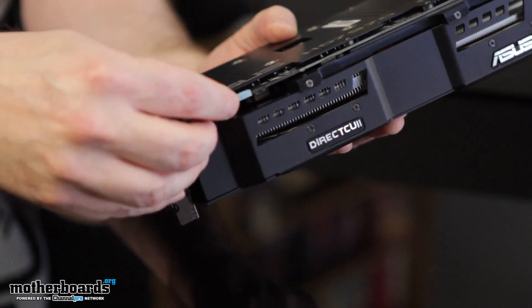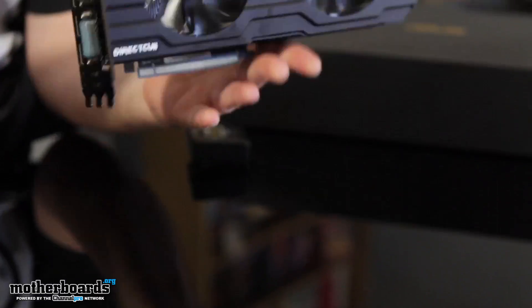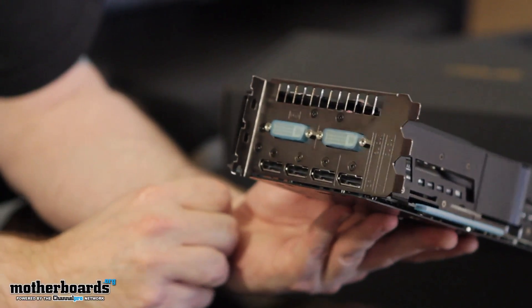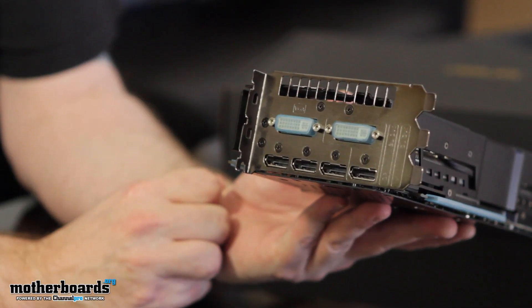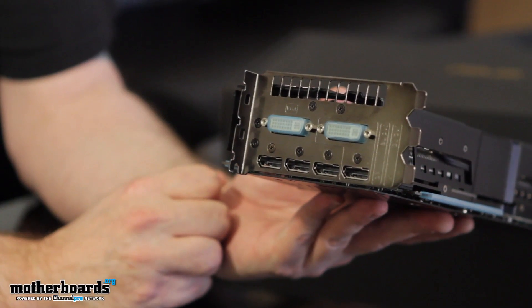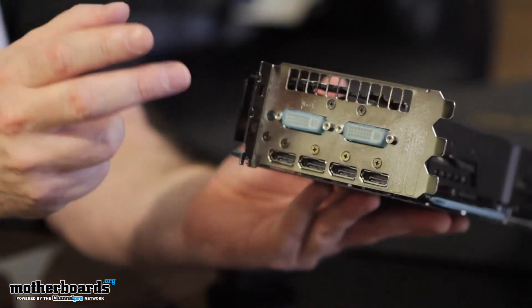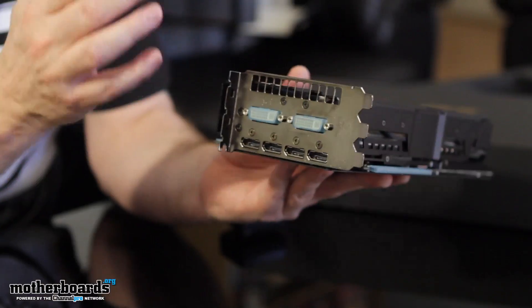Let's flip it around and show you guys the rear I/O. Look at this rear I/O — this thing supports so many monitors. It'll support six monitors right out of the box, which is really cool in Eyefinity. They do it off two DVI ports and four DisplayPorts.